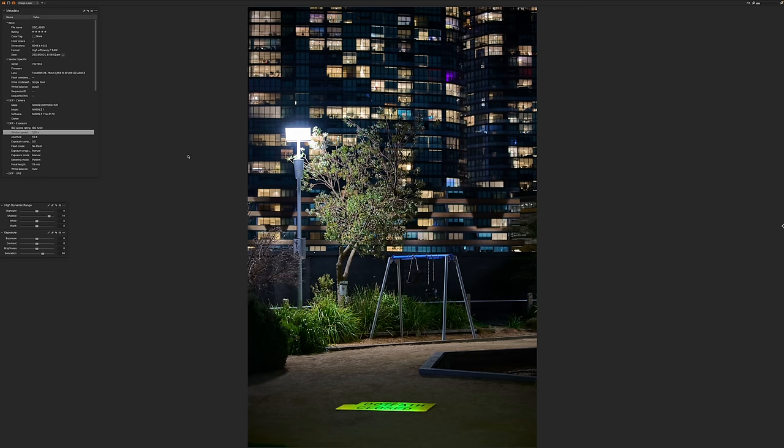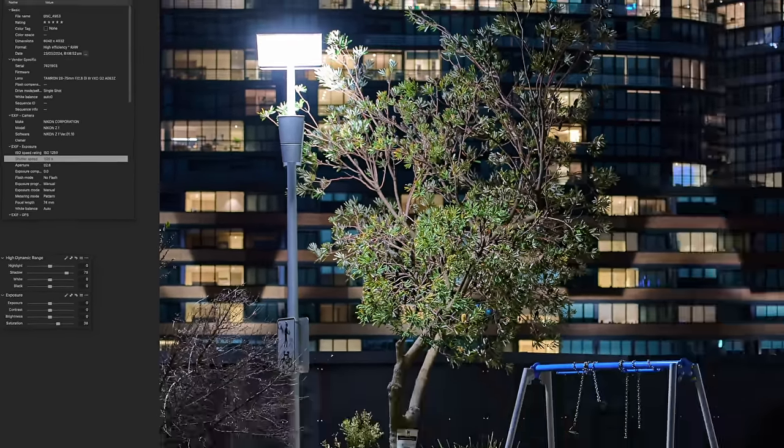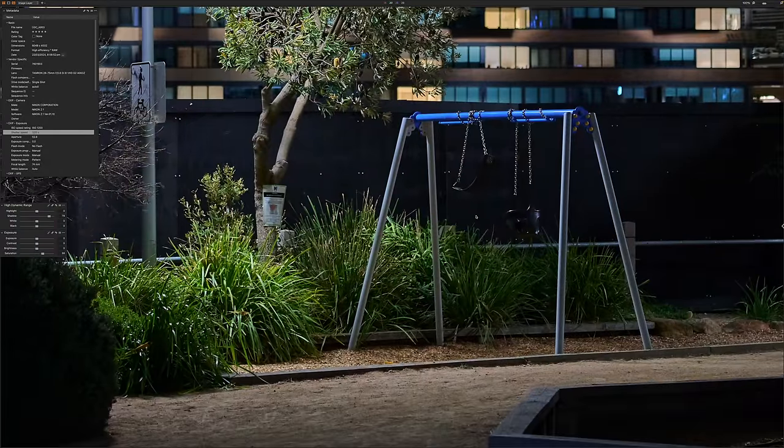One-twentieth of a second and the ISO is now at 1,250. Just to give you an idea of how good the ZF is — I've done no extra processing other than what Capture One does straight out of the box, and quite frankly there is not much sign of grain here. You don't have to shoot at 100 ISO — you can go to 1,250 and higher, and there really is no penalty. It's quite amazing. One-twentieth of a second, 74mm, f2.8, handheld.